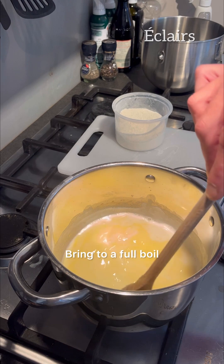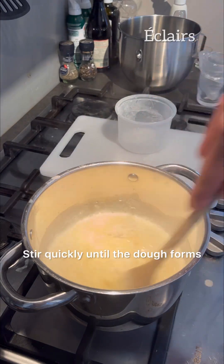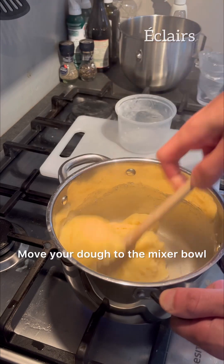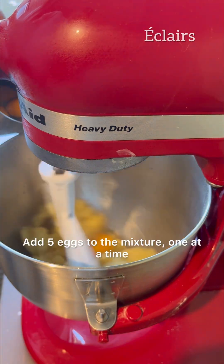Bring to a full boil and add 140 grams of all-purpose flour. Stir quickly until the dough forms. Move your dough to the mixer bowl and mix with the petal attachment for two minutes to cool down the mixture.